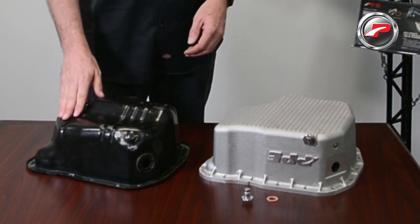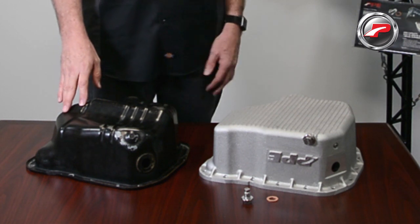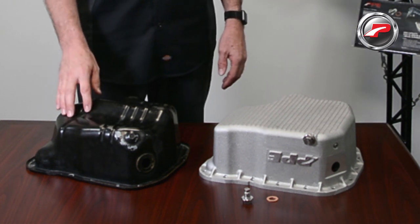Hi, I'm Eric with PPE. Today we're going to take a look at the Duramax engine oil pan for the 2001 to 2016 model years. Here we have the factory pan and the PPE pan side-by-side for comparison. First, let's look at the factory OEM pan.